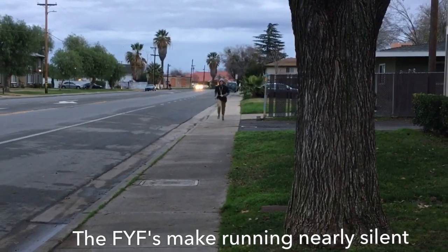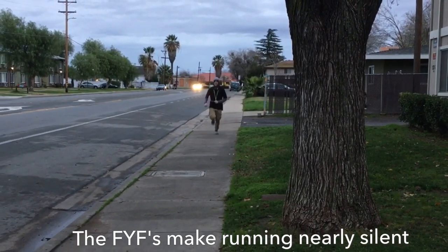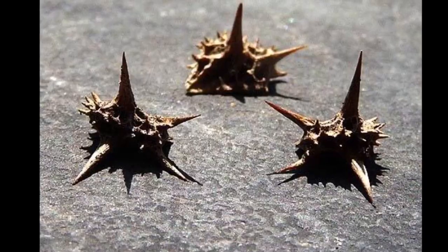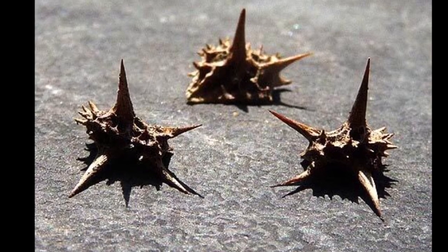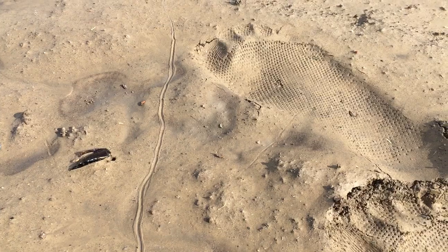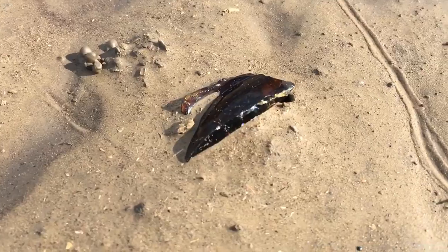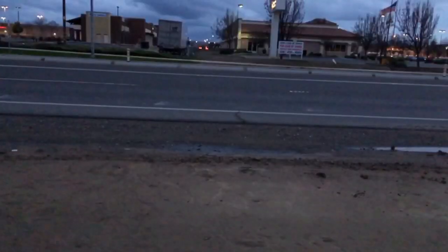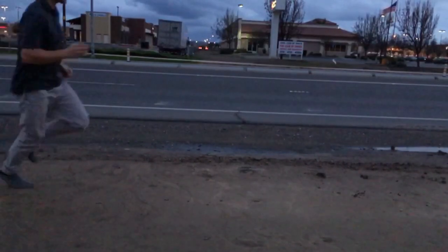The Swiss Barefoot Company provides a disclaimer that the FYFs are cut and abrasion resistant, but they are not cut and abrasion proof. Sharp objects can still stab your feet, and it still hurts if you stub your toes on a big rock. It's always important to be visually aware of the surface you're walking or running on. They admit the FYFs will wear down over time and will wear down faster if used on tarmac or asphalt.